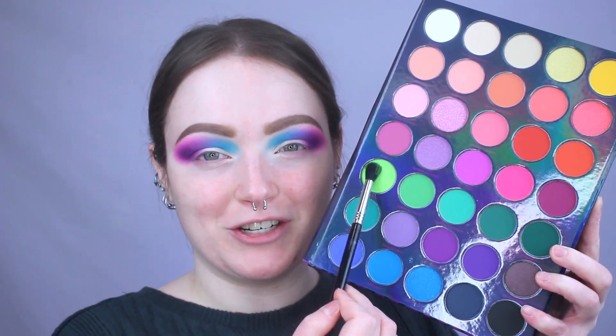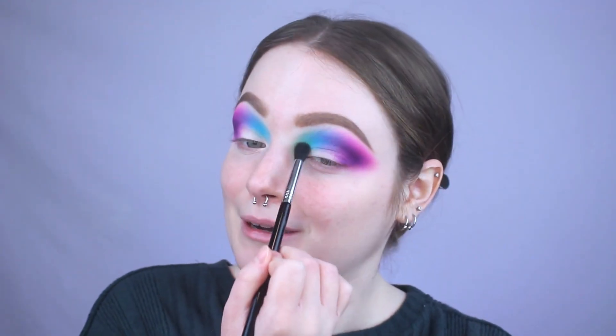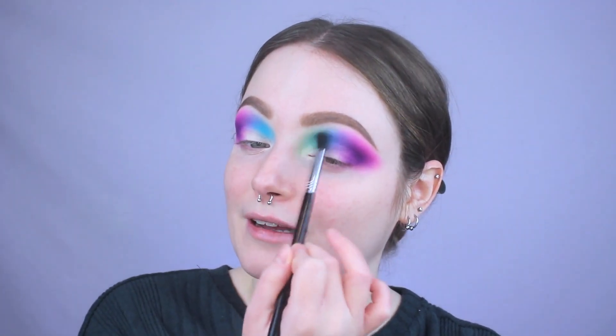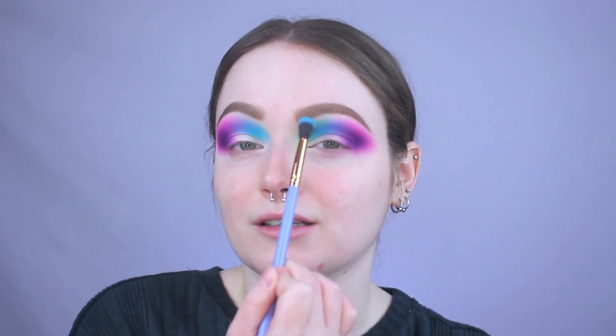Every time I look at this palette, this neon green shimmer shade called Peekaboo catches my eye, so we're going in with it next. It's a shimmer shade, so I'm applying it right in front of the blue and smoking out the edge towards my brow — just a little hint of green. When doing this, make sure you're not placing it next to that pink because green and pink mix into an ugly color. We just want a little kiss around the edge of the blue. I'm going back in with a bit more blue to reinforce that area.